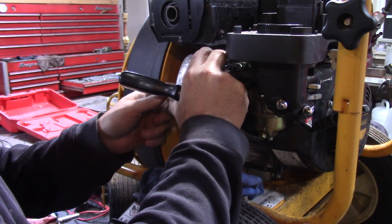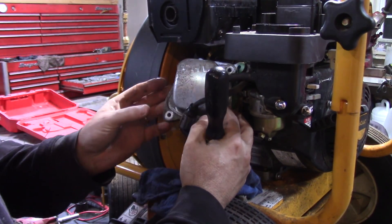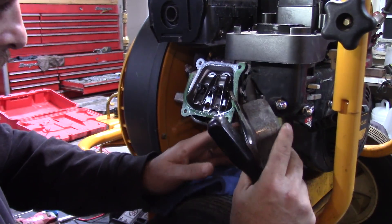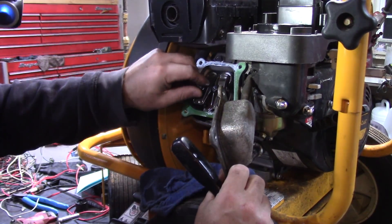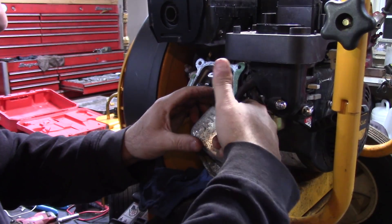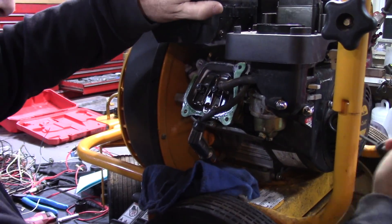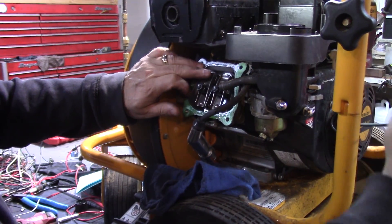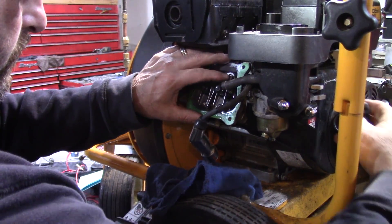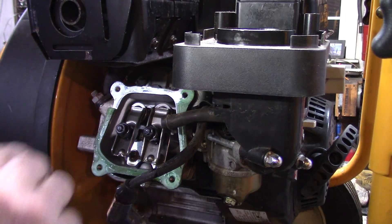I don't know if this has silicone or a gasket. Looks like it has a gasket — and it's partially moved, now it's broken. Alright, we'll check these valves. Let me remove this thing and pull the engine over to take a look.